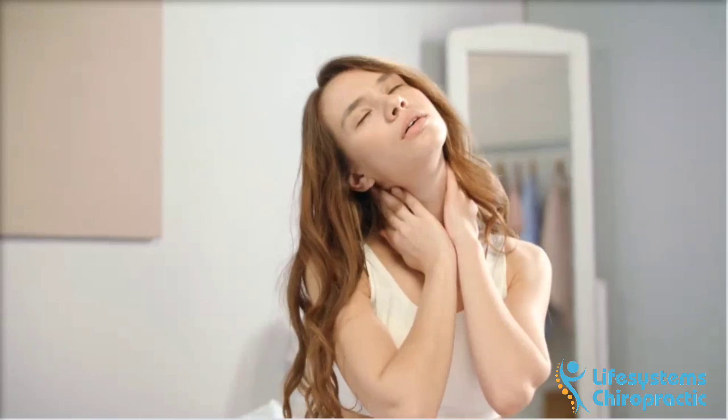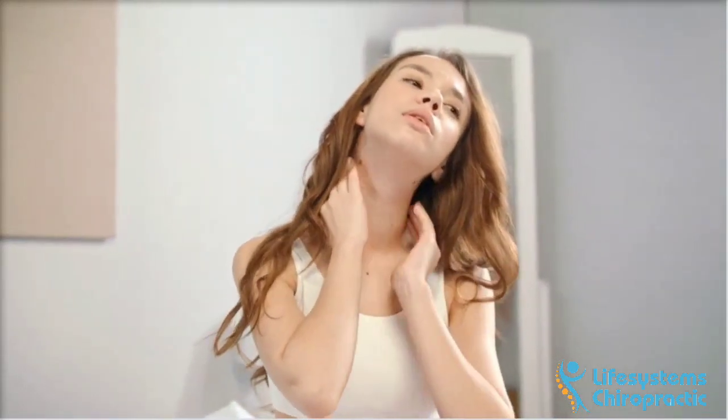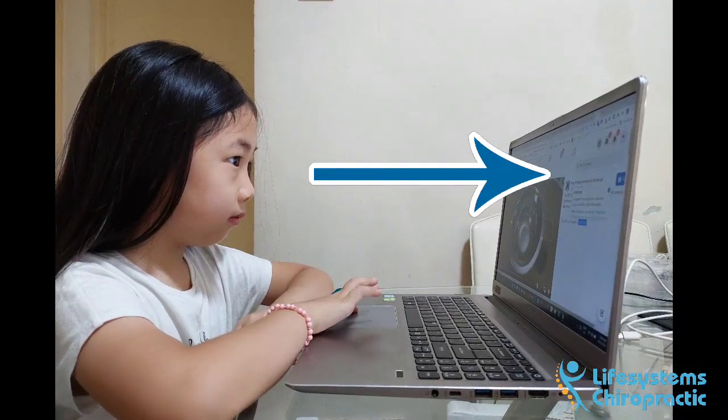By practicing the correct posture for working on the laptop, you can reduce your chance of getting neck and shoulder ache. So unless you have the height of a young child, your laptop posture is probably not ideal.